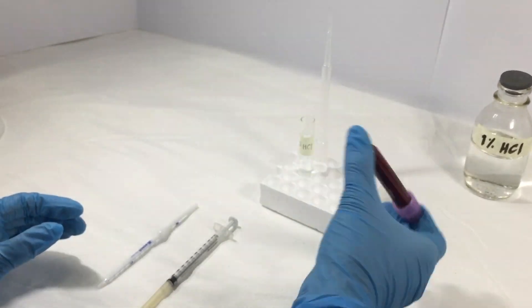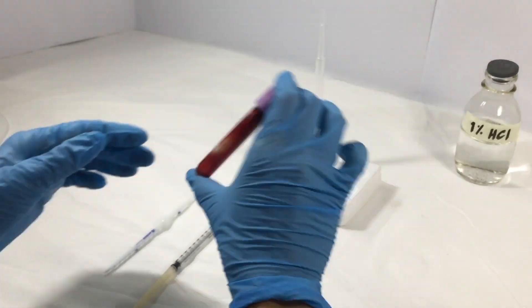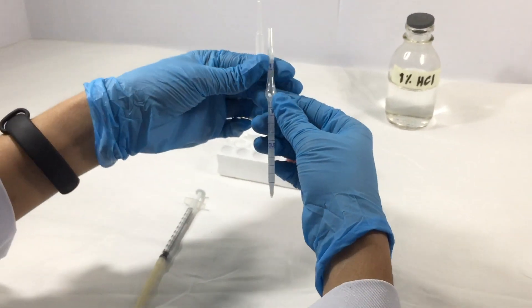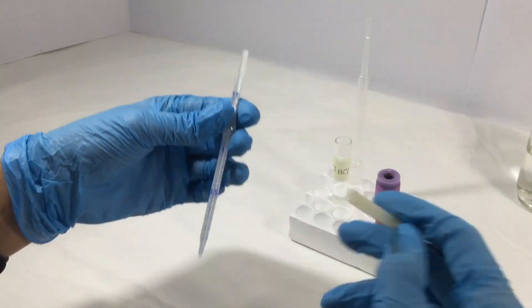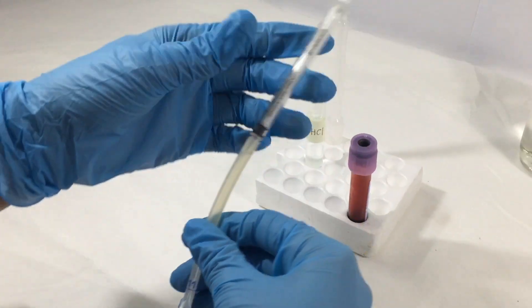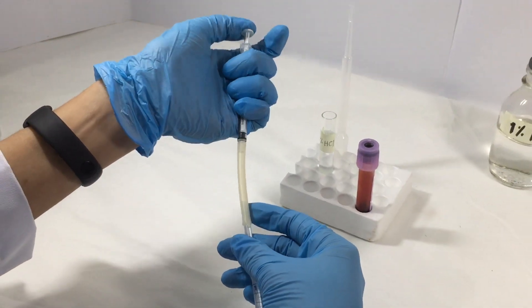Now, take your EDTA tube and invert it several times to mix the blood. Take your WBC pharma pipette and insert the rubber tubing of your syringe on the top opening of the pipette. Make sure the syringe is working properly.